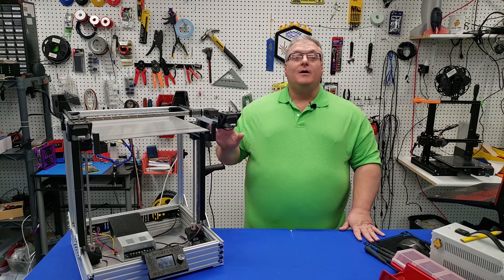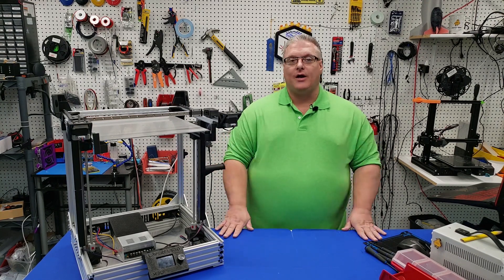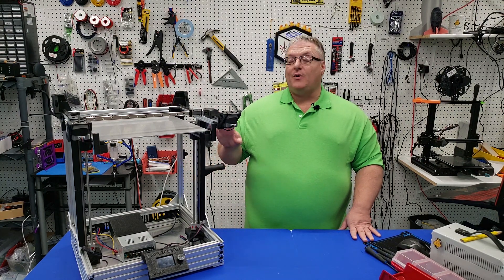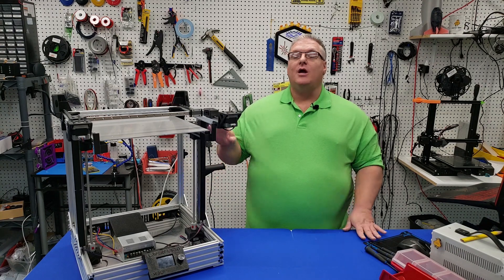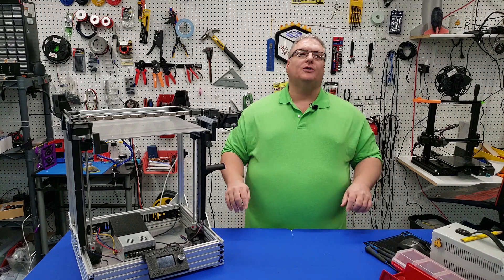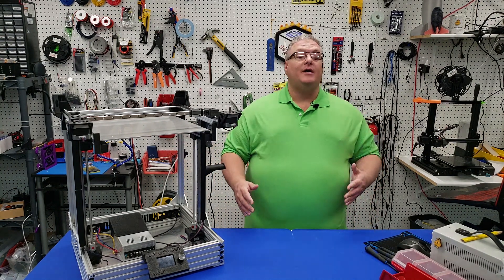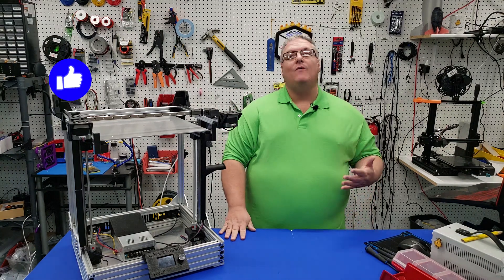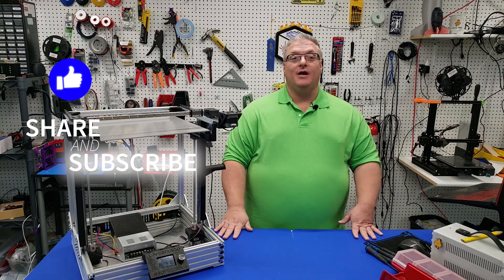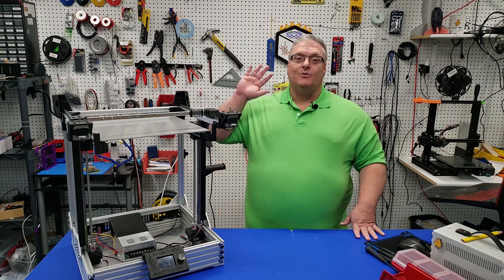If you're having any trouble with your build, please feel free to reach out to our channel Discord — links for that are in the description. There is also a Layer Fused subreddit, so if you have questions and you don't want to participate in the Discord, you can reach out there and links are also in the description. With that, this brings the end of today's video — I hope you enjoyed it. Make sure you mash that like button and don't forget to share and subscribe so you don't miss the next upcoming video in our series. Thanks again for watching and we'll see you next time.